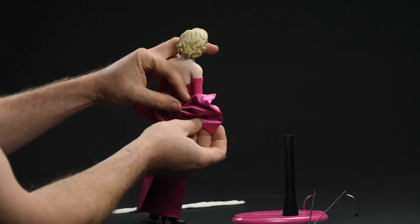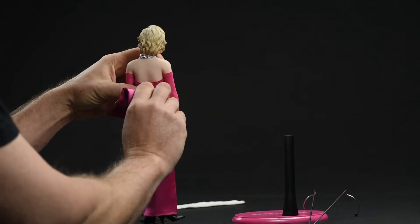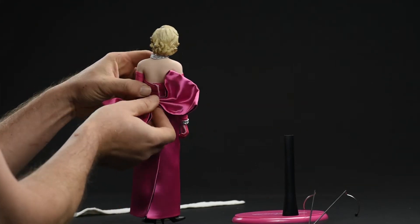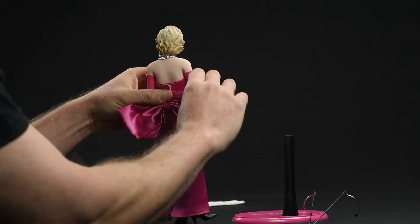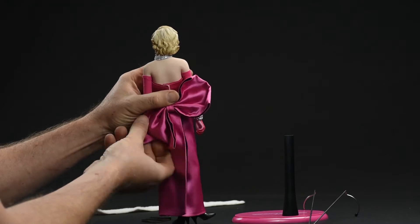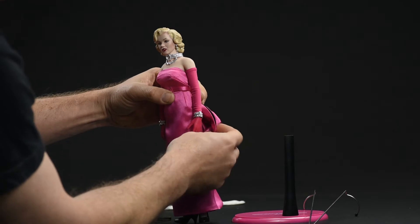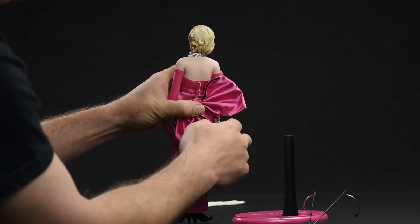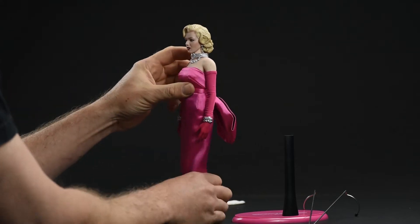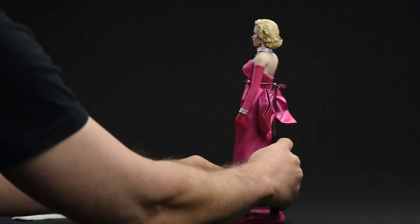This bow was a bit of a challenge. If you've ever seen the clip where she's performing this song, the bow is a bit askew, but as they send it to you it's straight. So you can see here that I'm doing quite a bit of adjusting just to get that left side of the bow to dip down — that's intentional, that's how the bow plays in the film. It does take a little bit of work, but just be patient. Try wrapping it around your finger, using your finger as a bit of a rolling point for the wire, and that'll give you a good starting point.